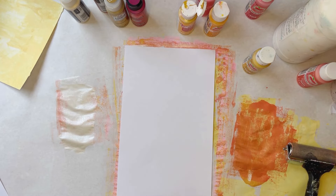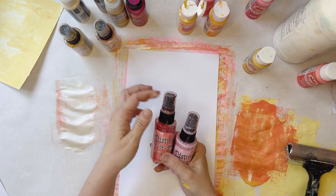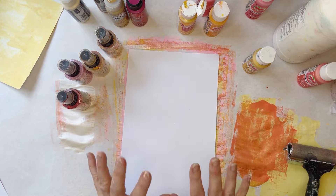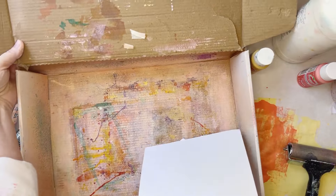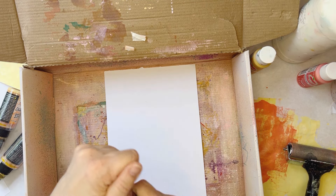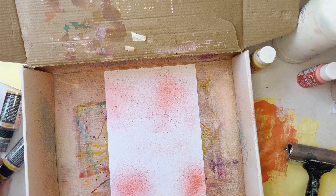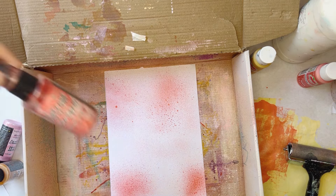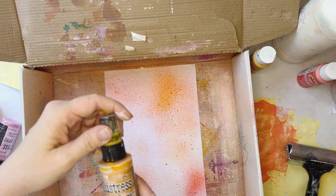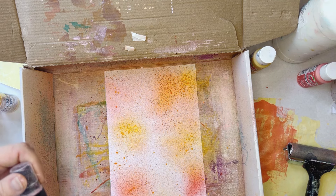The last painting technique I wanted to show you is using these Distress Oxide sprays. The colors are Kitsch Flamingo, Abandoned Coral, Wild Honey, and Spiced Marmalade—again in the same color family we've been playing with. These can get really messy, so I have a little box that I use and I put my paper in the box so the spray doesn't get all over my desk. I just take these and spray like so.